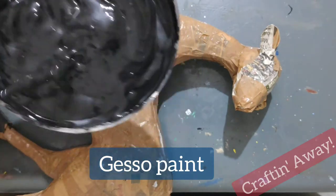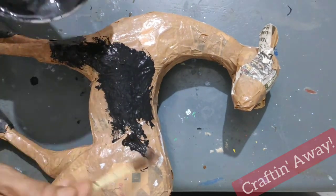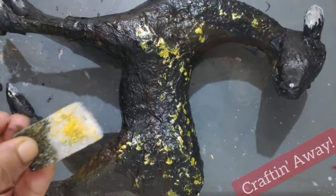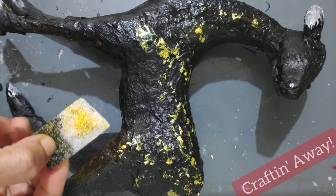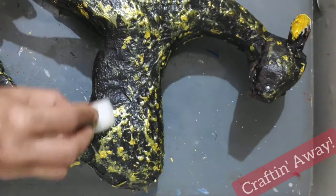We shall now make a gesso paint using white glue, starch, and black paint. This will help create a 3D effect or a dynamic effect for the deer's body. Then using golden color, we will create dabs all over the body to get this nice effect.